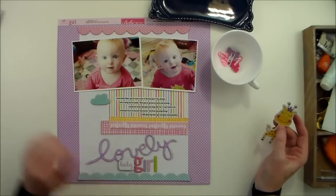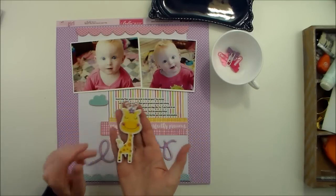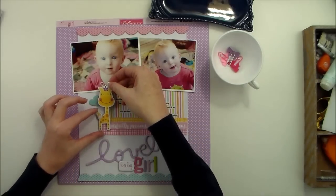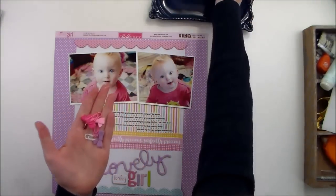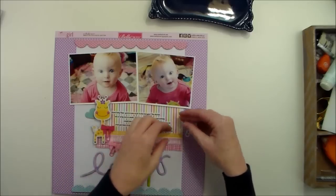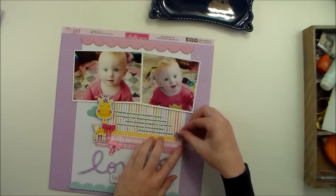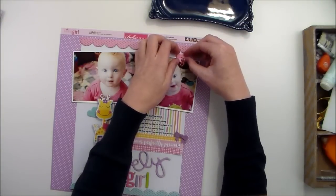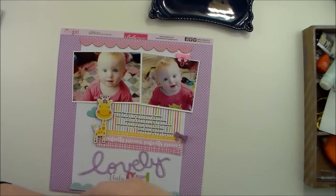So now that I have my title adhered, I did go ahead and adhere this little chipboard cloud as well. And then I have this chipboard giraffe that I wanted to use here next to my journaling — I just added a couple of pop dots onto that. And then I have these little cute clips, also from Bella Boulevard. I wanted to add one down here by the journaling, one on the photo, and then the other one I wanted to adhere right here on the giraffe so it kind of looks like the giraffe has a bow.